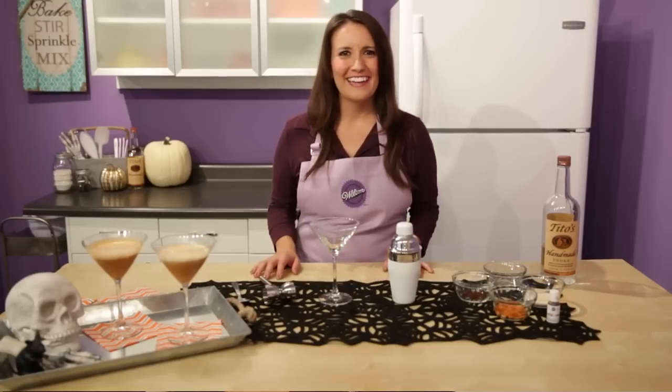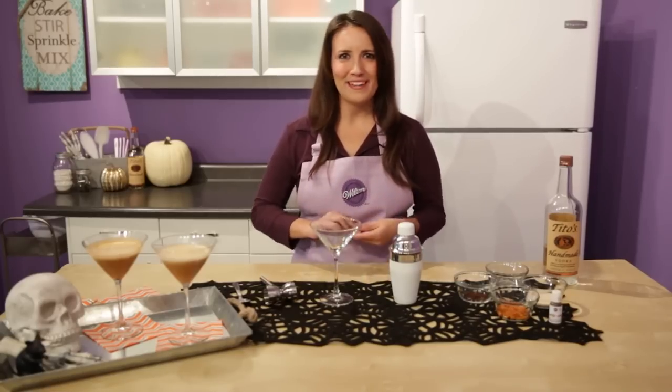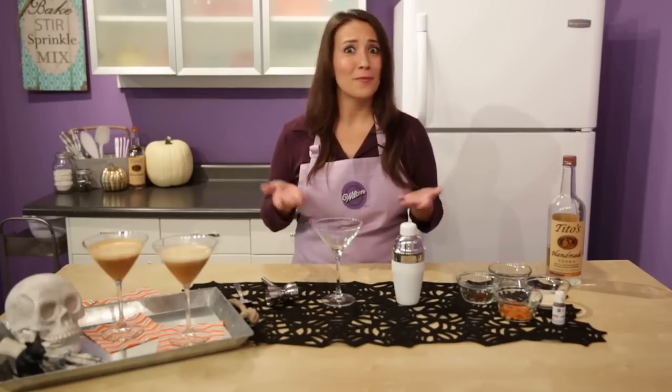Hi, I'm Desiree from Wilton. Last October, we partnered up with Tito's Handmade Vodka to bring you some awesome Vodka-Spiked Boozy Baking Dessert recipes paired up with Tito's Cocktails. Well, we're doing it again this October. Halloween falls on a Saturday this year, so we have to party it up, right?